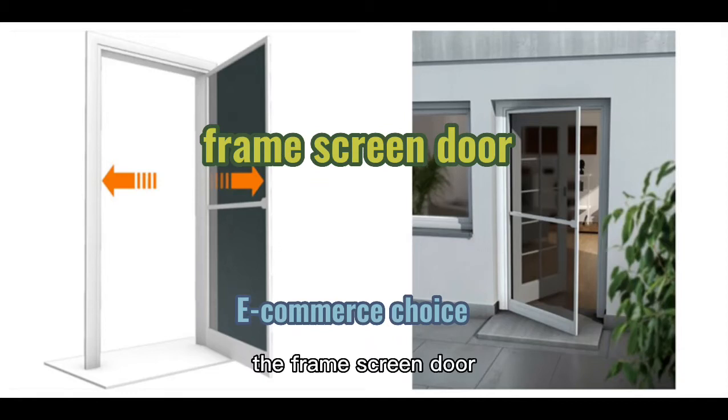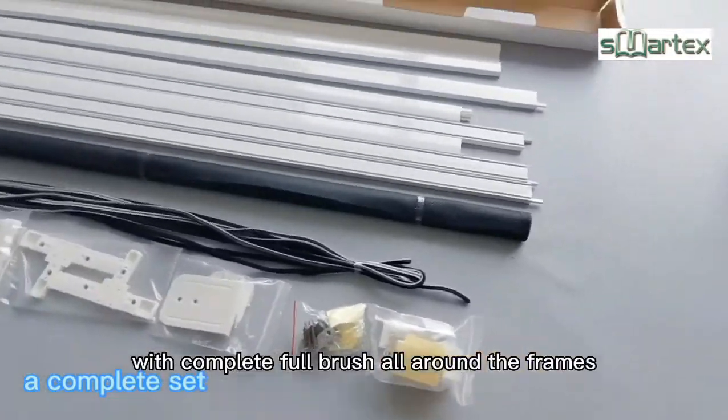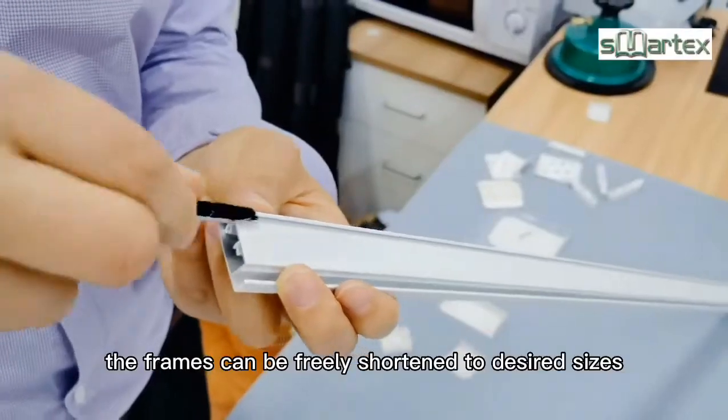The frame screen door is composed of durable aluminum profiles with complete full brush all around the frames. DIY design — the frames can be freely shortened to desired sizes.